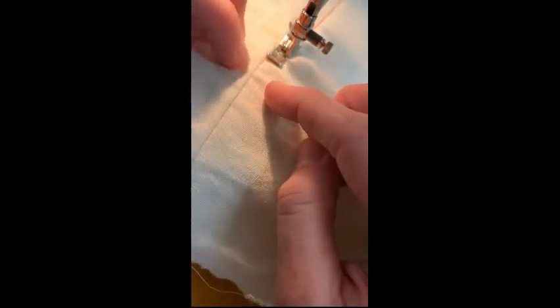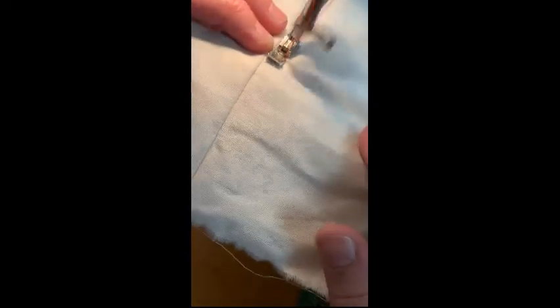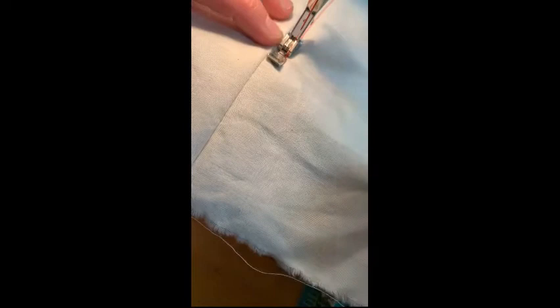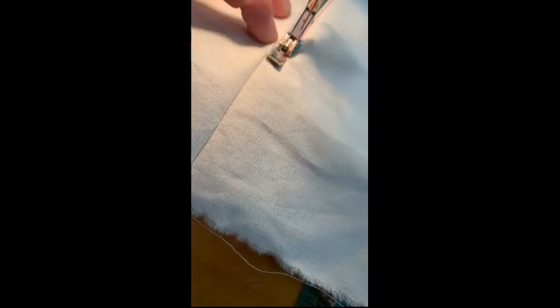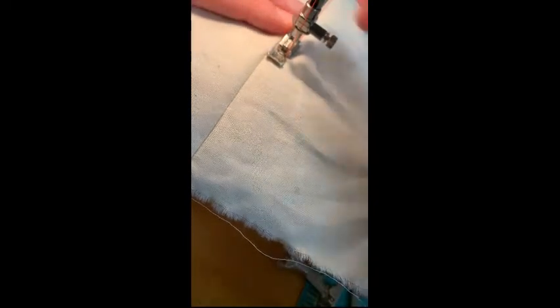I want to only go to the end of my zipper. I can actually feel where the tape ends and I can feel the metal tab through the thickness, so it might help to mark this before you begin sewing. I can feel it here, so as soon as I've crossed the metal piece, I'm ready to pivot.